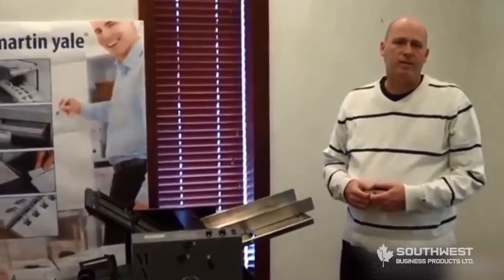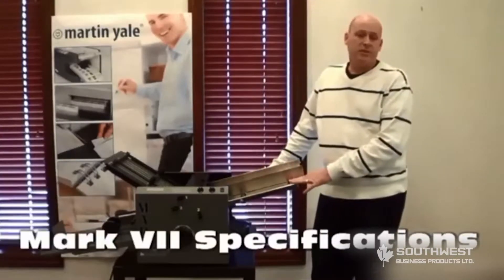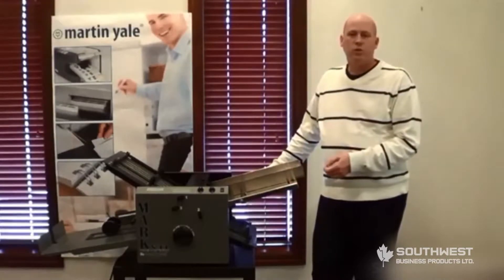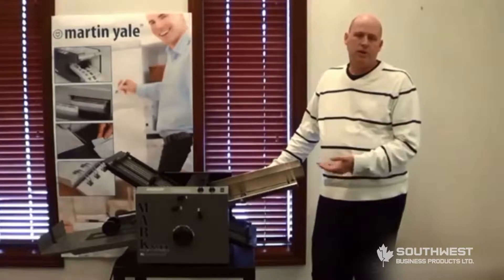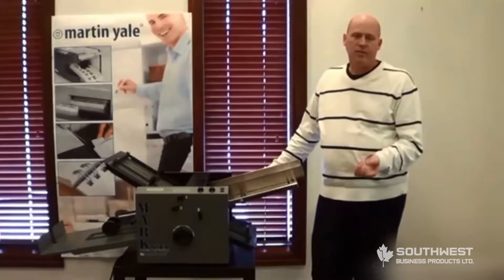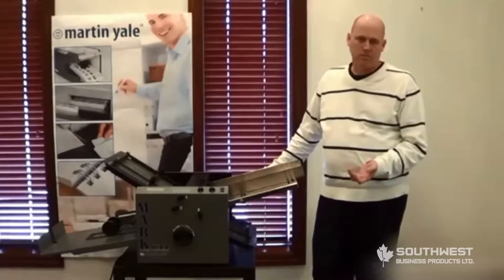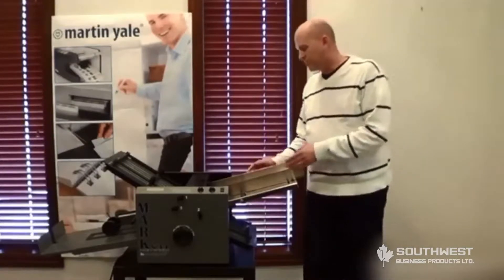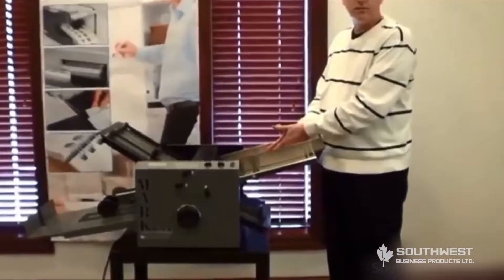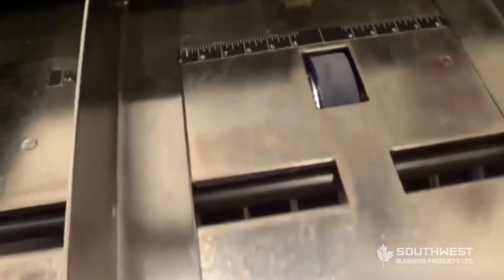It actually probably takes more time to unpack it than it does to put all those pieces in. As for the features on the new Mark 7 High Speed: the paper range runs from 16 pound bond up to 80 pound cover. It will run paper from 3.5 inches wide by 4.25 inches long up to 14 inches wide by 20 inches long. It comes with adjustable paper guides and the table accommodates up to 20 inch long paper.